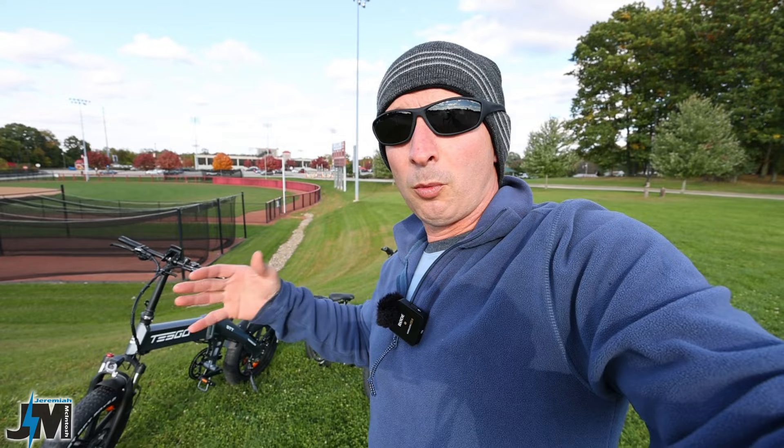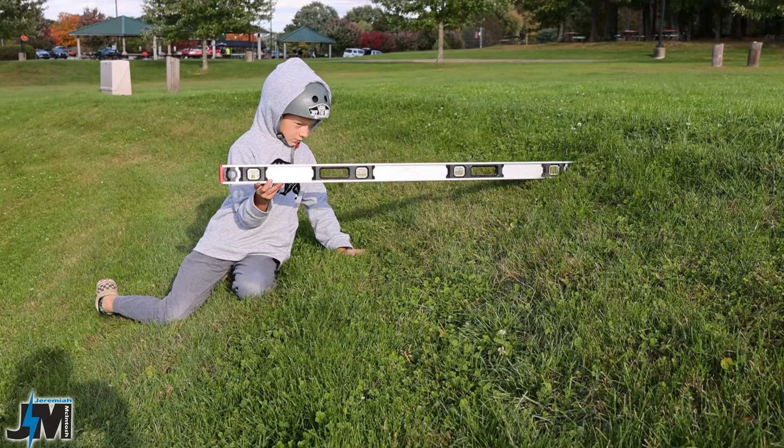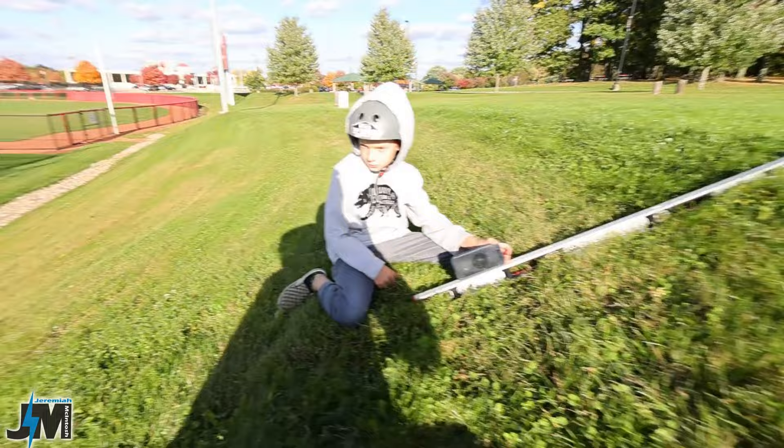Just for context, this is how steep this hill is. He's holding a level and it's showing 27 to 28 degrees on this hill. Not sure exactly how accurate that app is, but that's just to give you a rough idea of the steepness.